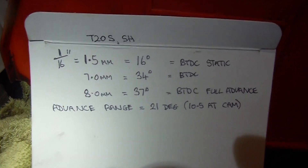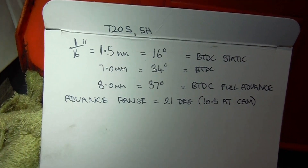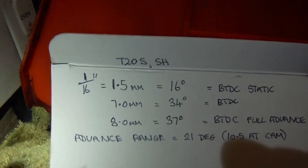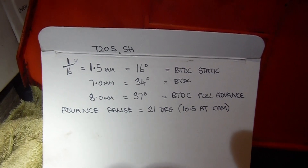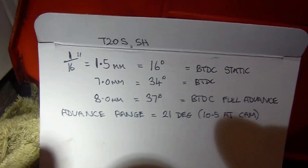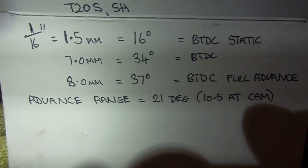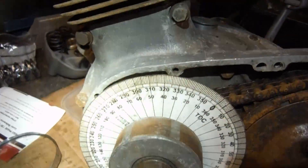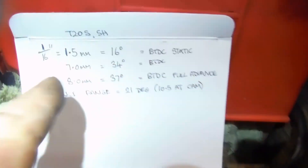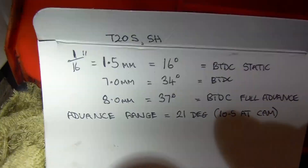I've been using it here just to help me determine a few facts about piston position relative to top dead centre against degrees. What I've got: 16 degrees before top dead centre is static timing for a Sports Cub with high compression — that's one and a half millimetres, or one sixteenth of an inch before top dead centre. That's your static timing, fully retarded. At seven millimetres before top dead centre, full advance is at 34 degrees before top dead centre — so that's fine for the trials cub replica.